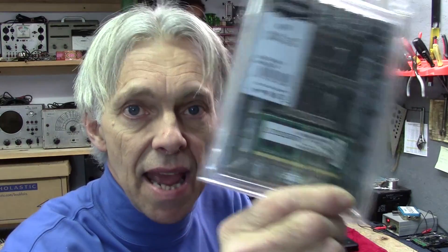My Asus Q502LA came with a total of 8GB of RAM. There are 4GB already soldered on board and there is a 4GB stick in the expansion slot. I've got a Ballistix 8GB stick here I'm going to put in. That will bring me up to a total of 12GB. Hopefully that will help with a few issues I'm having with a Bluetooth speaker when I'm on the internet and some other things.